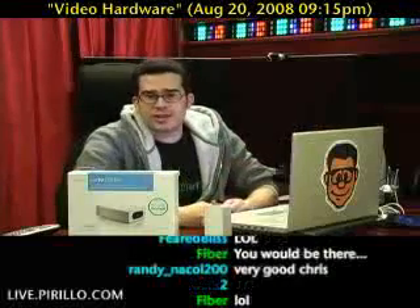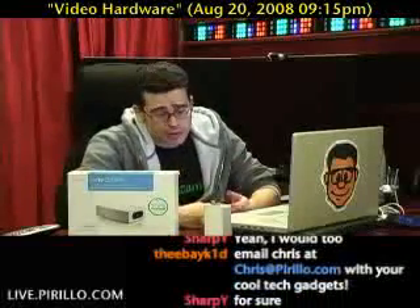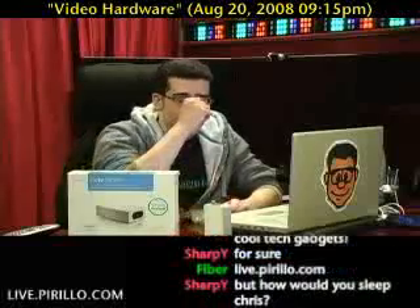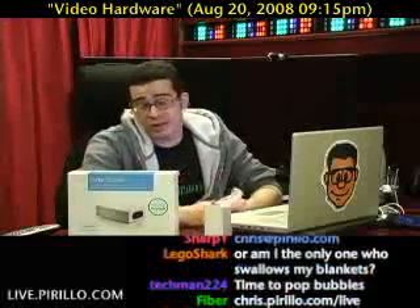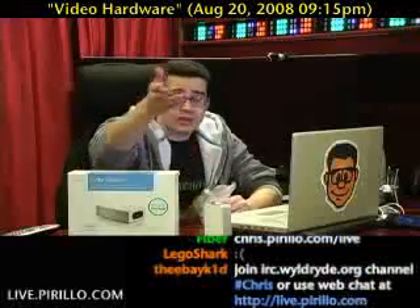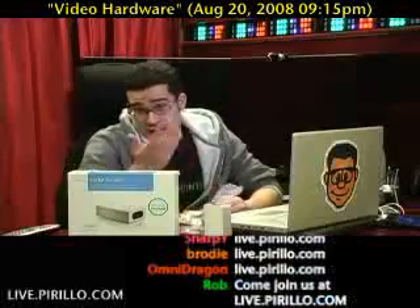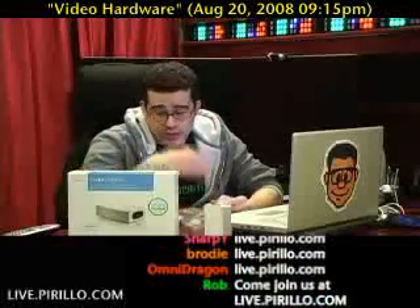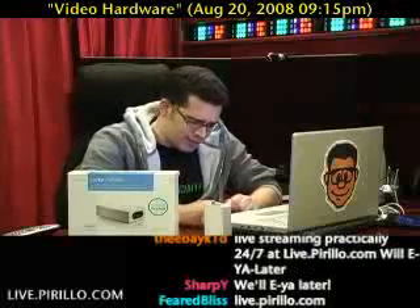My email address is chris.parillo.com — feel free to drop me a line, especially if you've had any experience with the ITV250+ or any of the Elgato products, or if you have alternatives you'd like to recommend for Mac, Windows, or Linux users. You're also welcome to stop by the chatroom, which is open pretty much all the time. You can tune in to the live video feed streaming right now. We're typically talking tech 24 hours a day, 7 days a week at live.parillo.